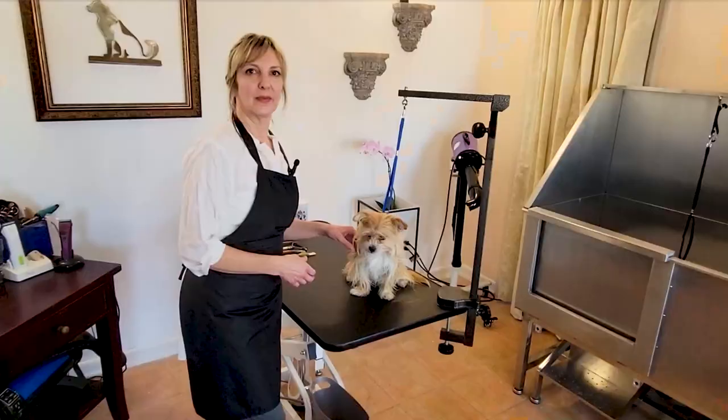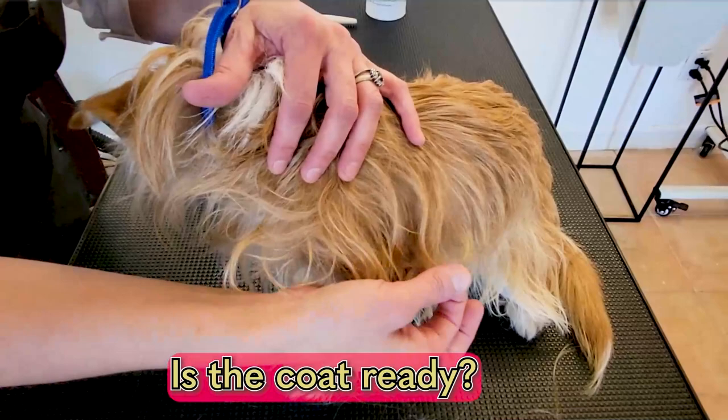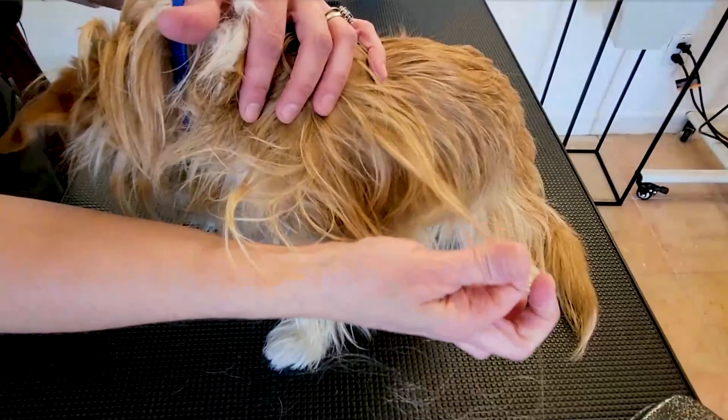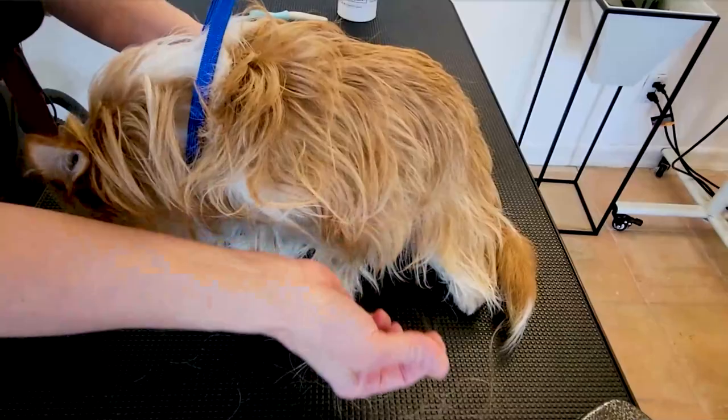Using Katniss, our little terrier mix, as our example, let's look at the first rule: is the coat ready? We're going to check by seeing if we can pluck it out — we don't take too much. This coat is plucking out very, very easily with very little pressure. This is also called a blown coat, where all of it is ready to go, so we're going to have a really good strip. When the coat is like this, it's going to be a nice, easy strip for you.